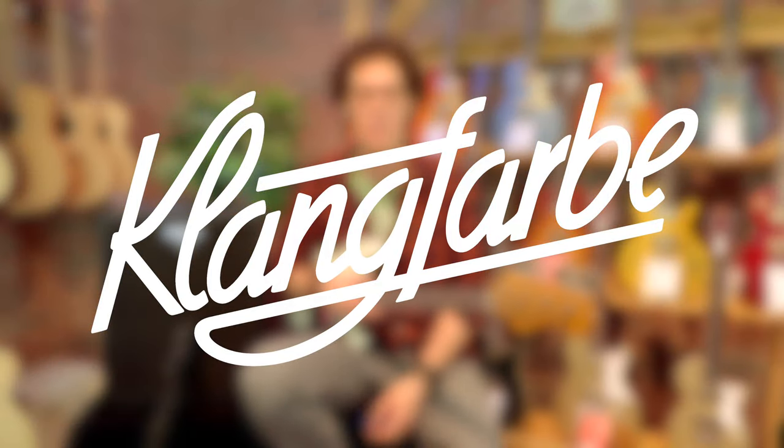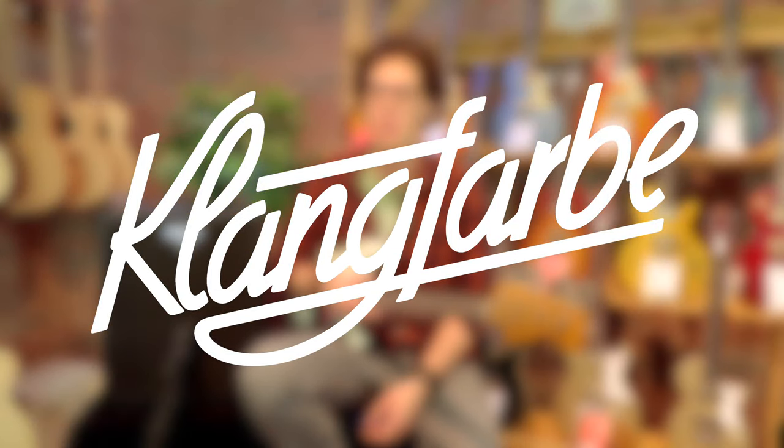I'm in Klangfarber in Vienna, the greatest music shop in Vienna that invites me here to make videos. If you've been here before, welcome back — you'll know I'm a big fan of the Katana. I've got loads of Katana videos but this is my first Katana Bass video.